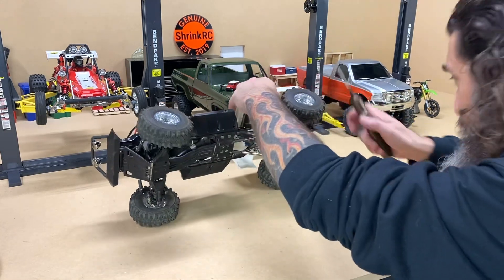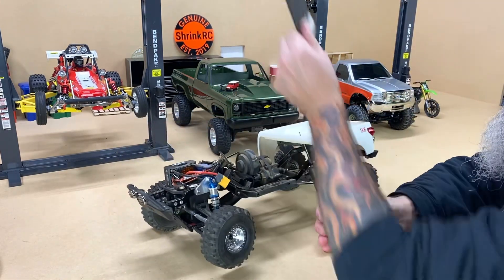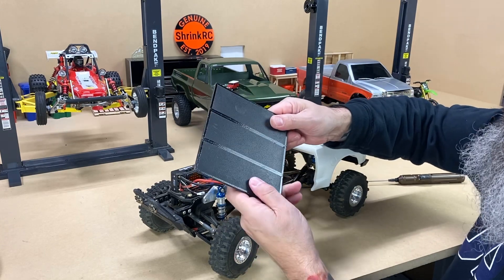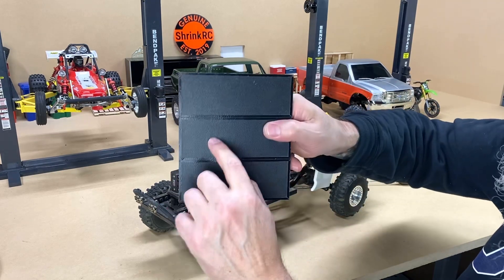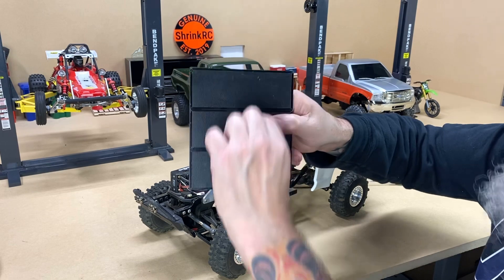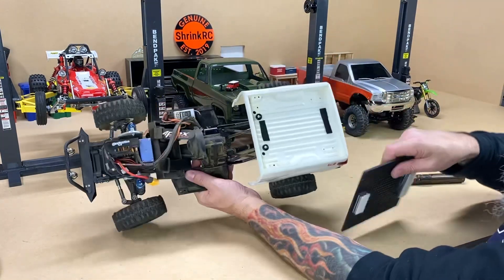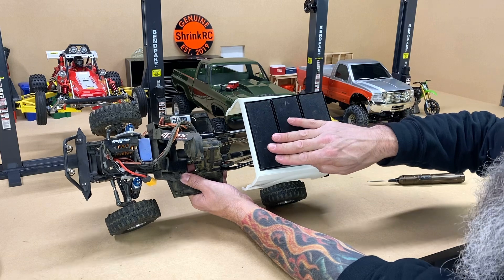Let me show you the tonneau cover — it's just a piece of black ABS plastic that I cut to fit that shape, and I used black pin-striping tape on there to simulate the segments on the tonneau cover. I stacked up some pieces of it and put velcro here to velcro it onto those spots, and that's what gave it that finished look.